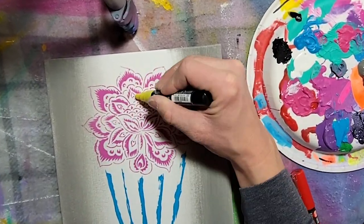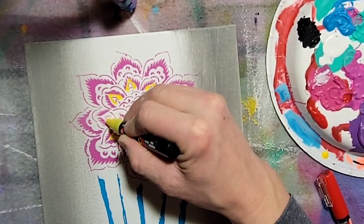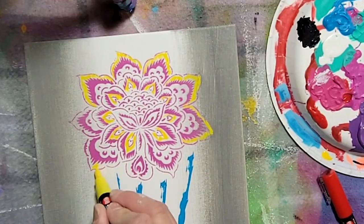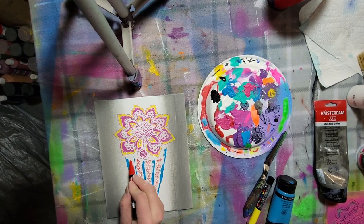Now we're going to use the paint pens. Choose a color you want on your flower — we're going to use this to embellish the petals. I filled in some blank spots on the petals just to add some color. Then with the other paint pen we're going to fill in between the lines we made on the vase, again just to add some color and texture.